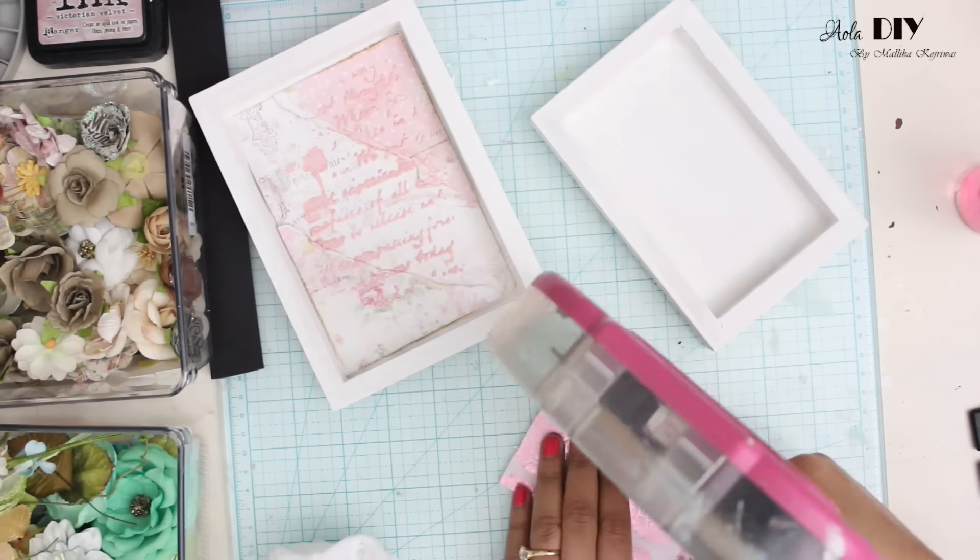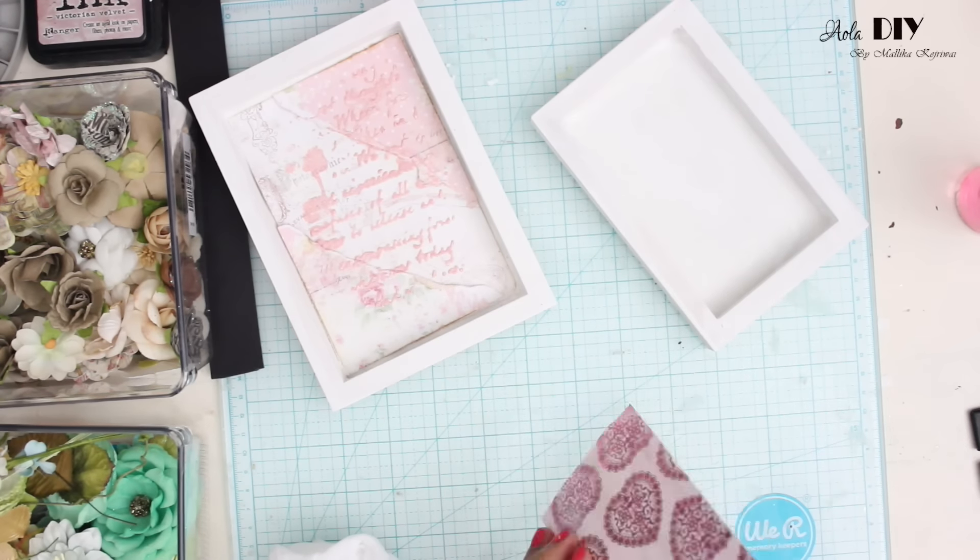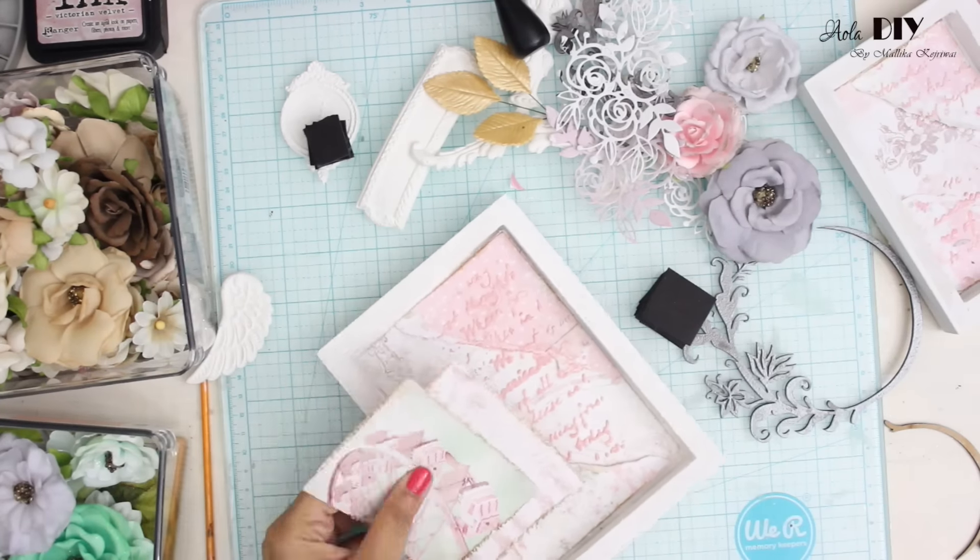Now using a glue I'm going to stick these papers onto my trays, and after that I'm going to start my composition.